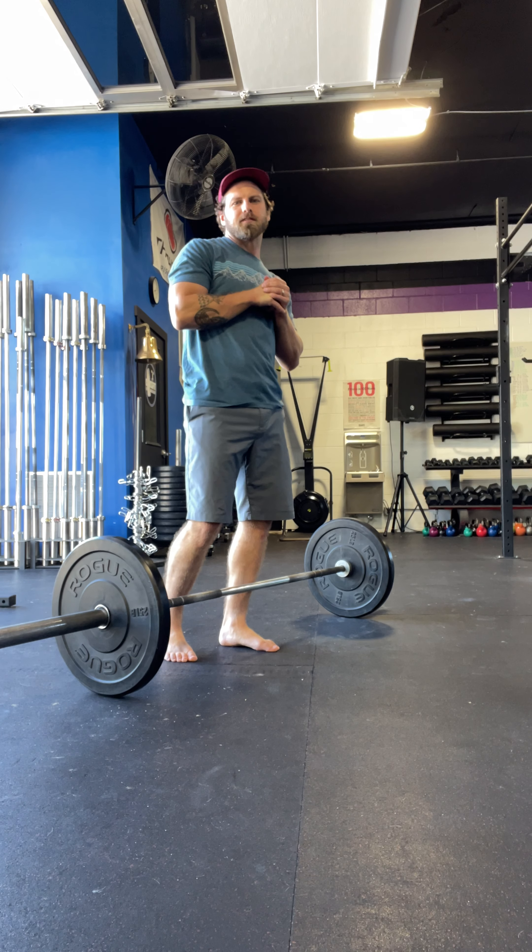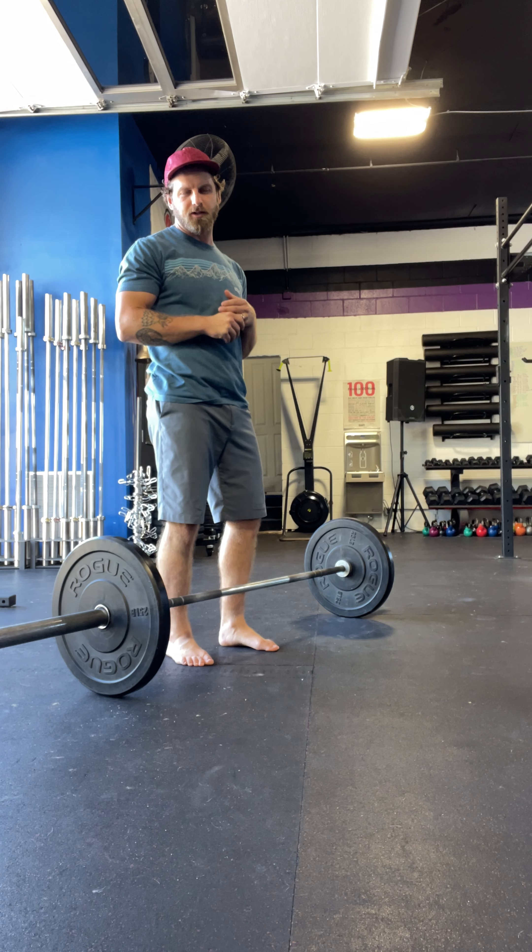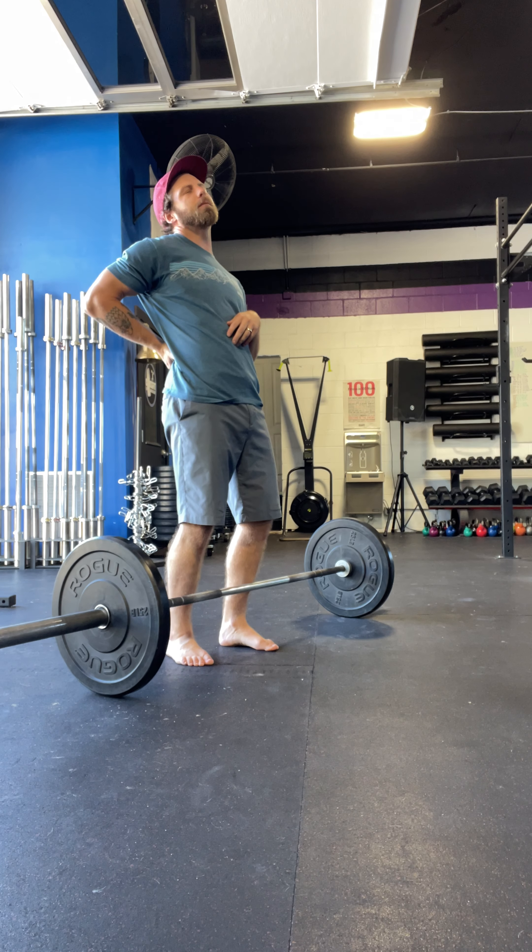Dr. Jimmy here. Today we're talking about the deadlift. This is the number one exercise that causes people to walk into the clinic — 'Jimmy, my back!'